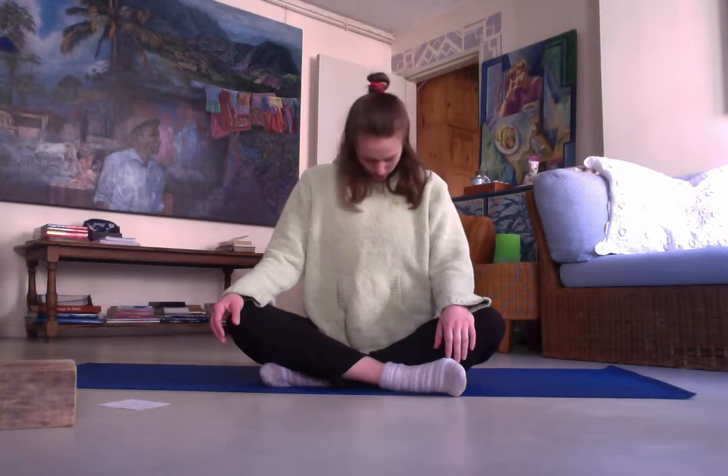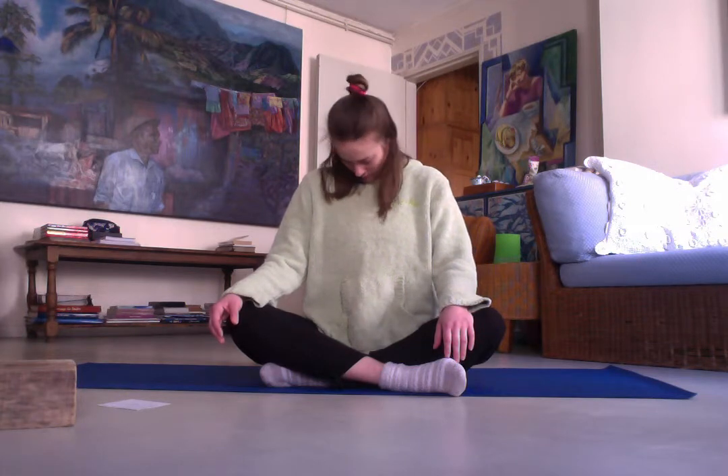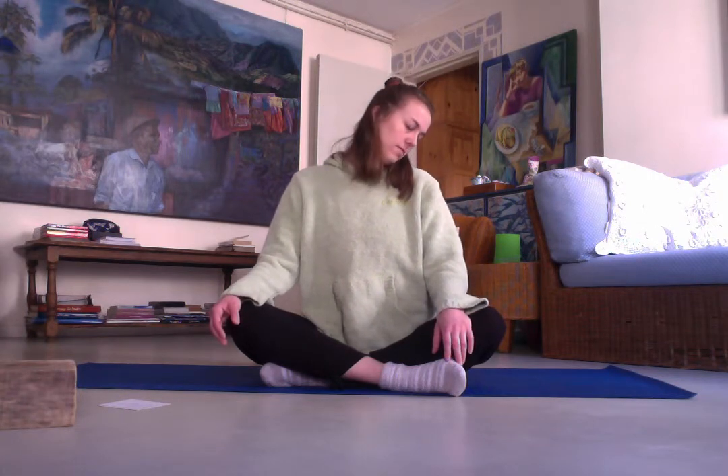Now we're going to roll our chin into our chest in half circles — one way, and the other. Feel that pull in your shoulders, in your neck, in the back of your shoulder blades. Gently swinging one side, don't forget to breathe, to the other side. Our neck should be nice and warmed up now.